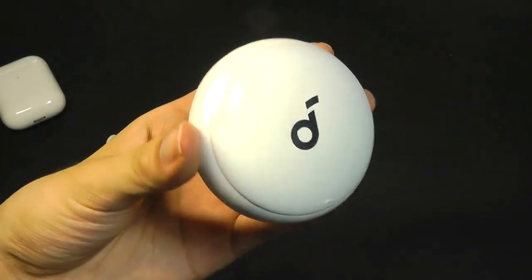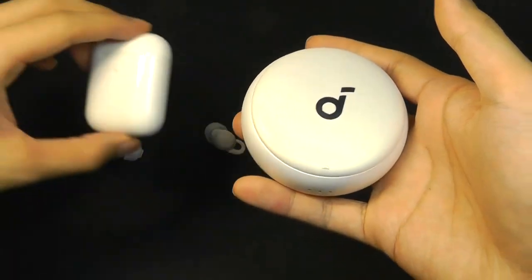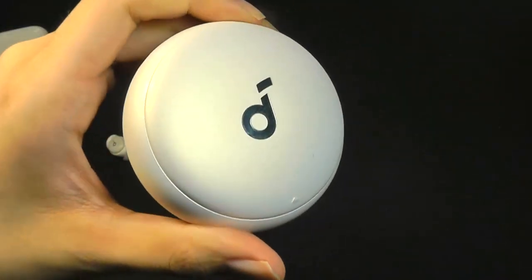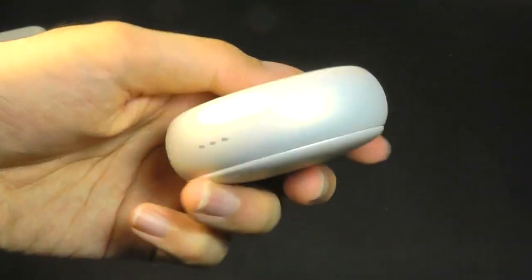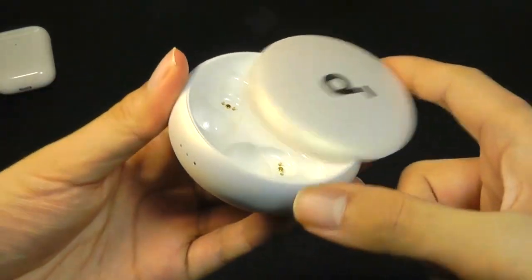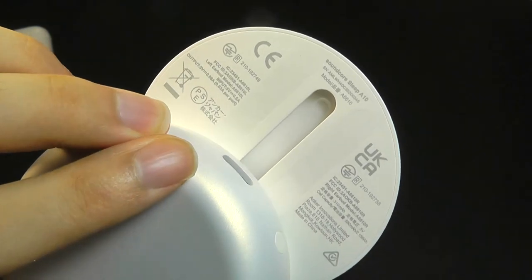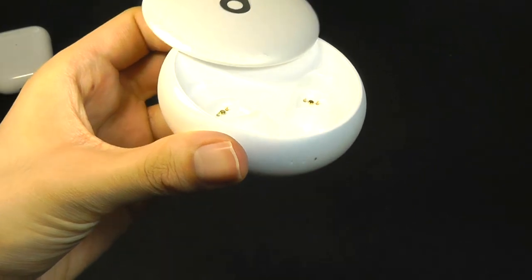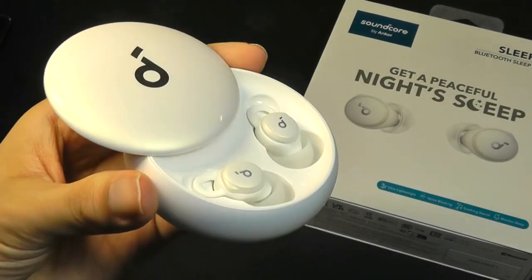Taking a closer look at the design of the battery case, this part is much more traditional — it doesn't look much different from regular Soundcore Liberty wireless headphone cases. It's constructed out of a very clean polycarbonate finish which doesn't really attract any fingerprints or smudges. We have just the indication light and a Type-C port for charging. The door slides open with a pretty satisfying click, and there's just a little bit of branding info on the back — the Sleep A10s. Whenever you slide open the door, they will automatically wake up and start to pair with your device. Overall, it's a very clean and minimalistic design.